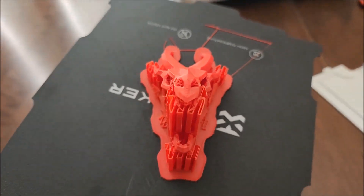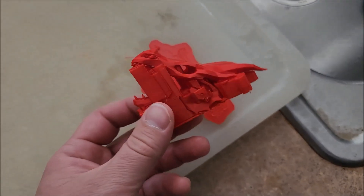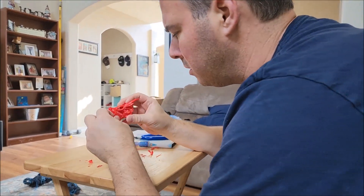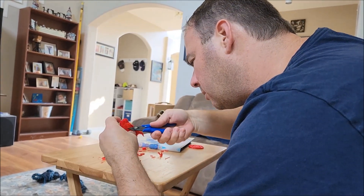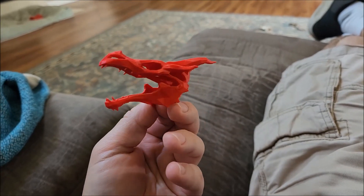Once the Charizard didn't make it, I decided to try the Dragon's Skull. The printing base came off fairly easily, so we just have to very delicately remove the supports — pulling it and cutting it, pulling it and cutting it, and breaking it as you can see. And I got all the supports out of the Dragon's Skull.